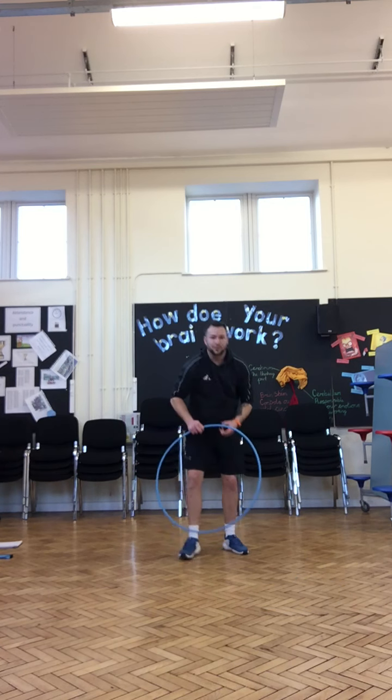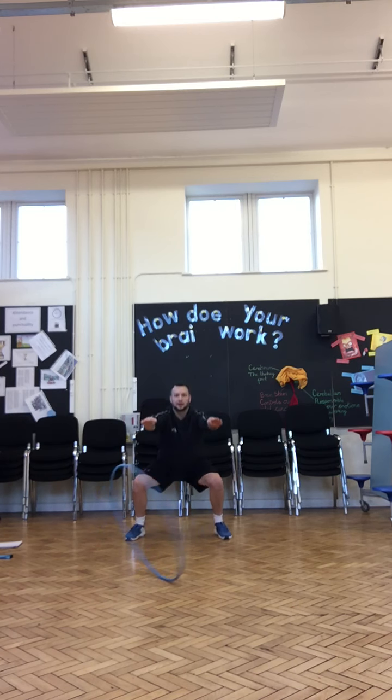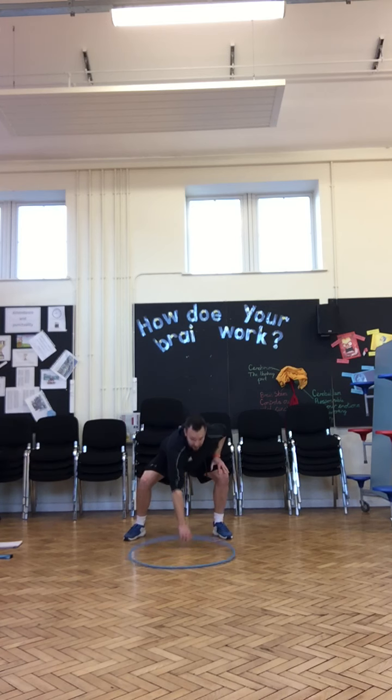Next activity, we're going to do a squat. Try and keep your back straight, your head up, bending at the knees — like you're sitting on a really small chair. Well done, stand up straight.